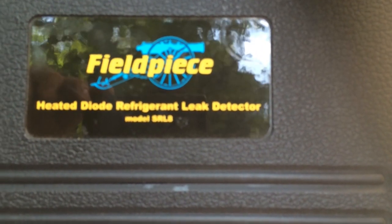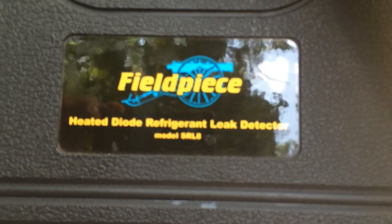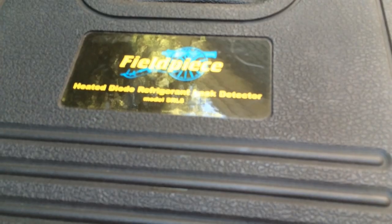So that is the Field Piece SRL-8. If you're looking for a really good leak detector and you're a Field Piece person, this is definitely a good one to go with. Hope you guys enjoyed the review.